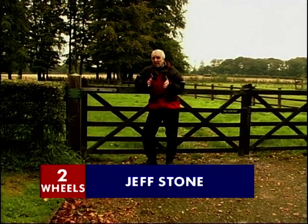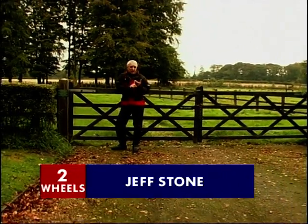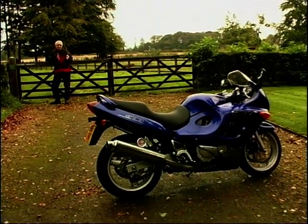The 600cc market, dominated by sports bikes. We've got the CBR600, ZX6R, Yamaha's R6 and the GSX-R600 all snapping at the heels, so where does this — Suzuki's GSX-F600 — fit in? In the real world, that's where.